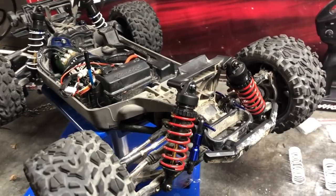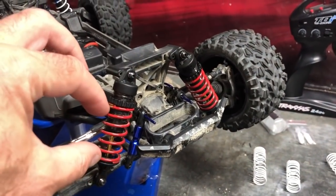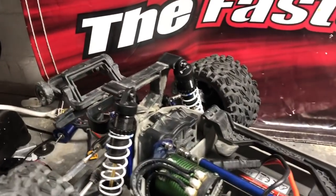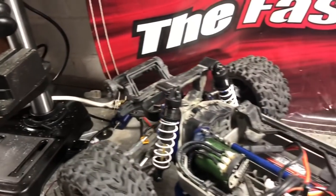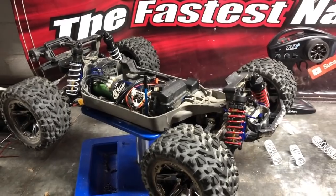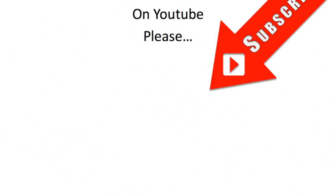That's the GTR shock mod for the Traxxas Rustler 4x4 complete. At the front I've fitted the E-Revo springs — they're not too stiff, but because they are slightly stiffer than the stock Rustler ones, I've kept the spring tension eased right off. On the back I've got the blue springs; we'll see if they're stiff enough or too stiff, and I've got a pair of pink springs to try if needed. The next step is obviously testing outdoors, seeing how it handles, and playing around with spring tensions and shock oil weight. If you don't want to miss that test, please subscribe, and if you enjoyed this video, click on the circle image to subscribe and hit the notifications bell.